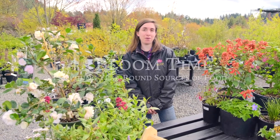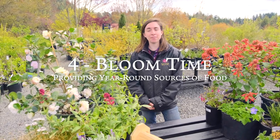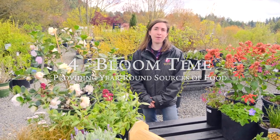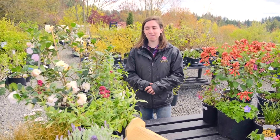Tip number four is bloom time. Just as important as picking plants that attract pollinators, you're going to want to make sure that you have flowers blooming year-round, which will provide a year-round food source of nectar and pollen for those pollinators.